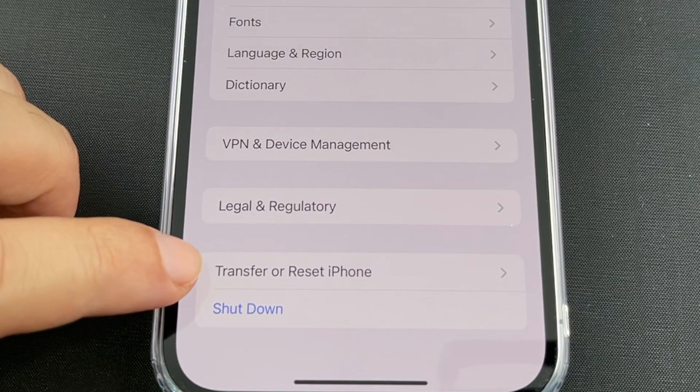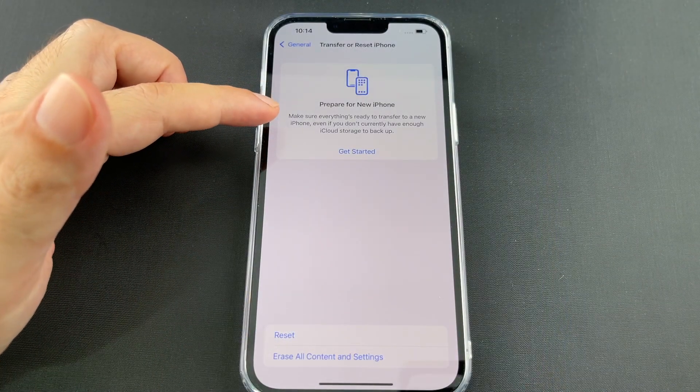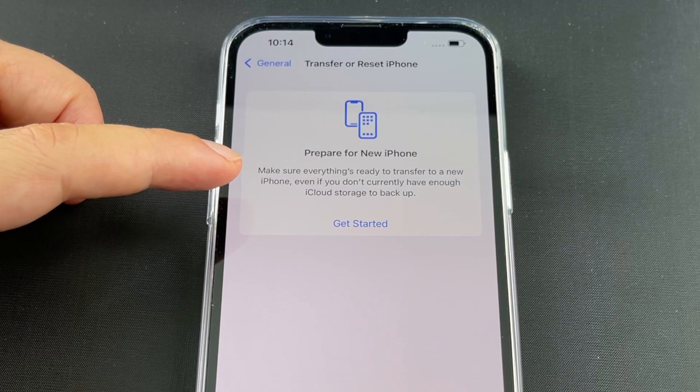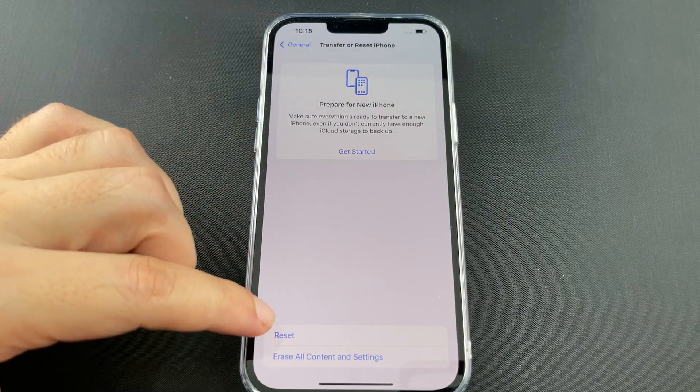There's 'Transfer or Reset iPhone' next to shutdown, so just click on that. This is asking if you want to transfer to a new phone — move off of this one — but in this case we're going to just do a reset.